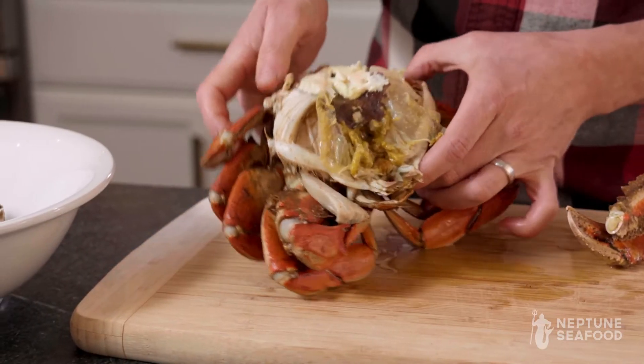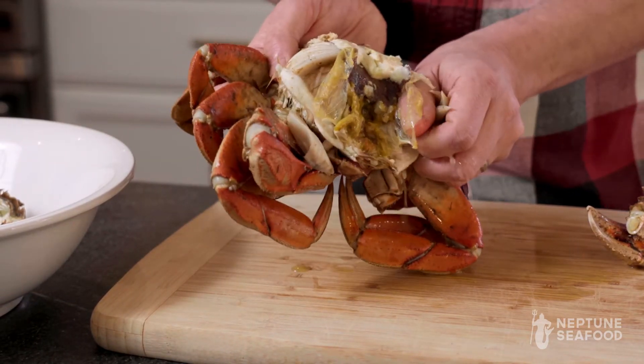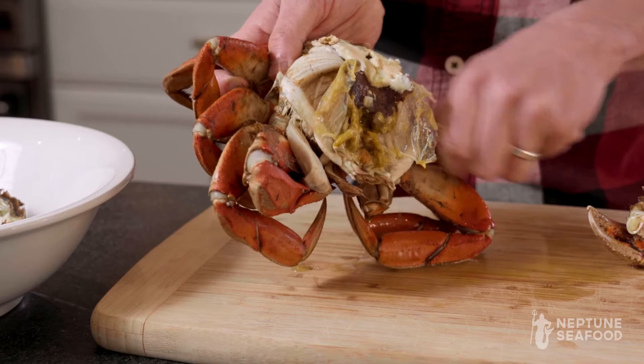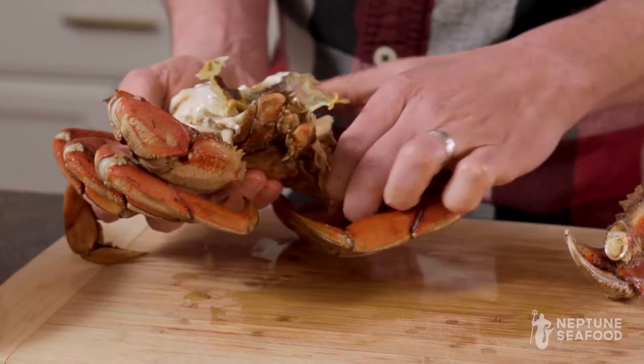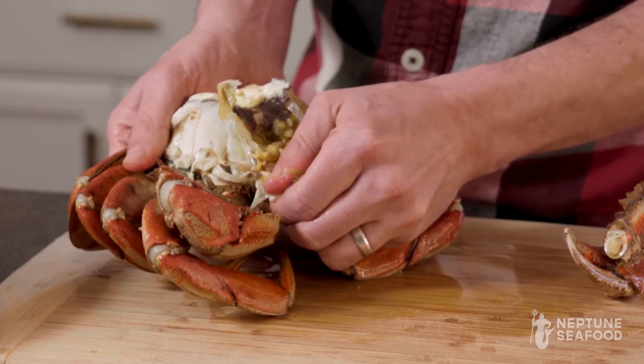The next step is to take these gills off — they just come off really easily. Then you can take the mouthpieces off here, and they also just pull off super easily.